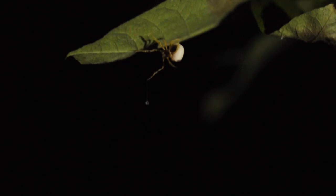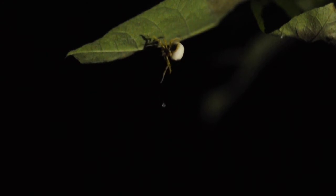This video shows a bolas spider with her bolus deployed, waving her leg and jiggling the bolus a little bit, waiting for a moth. We know that she's producing a chemical imitation of a sex pheromone of a moth.